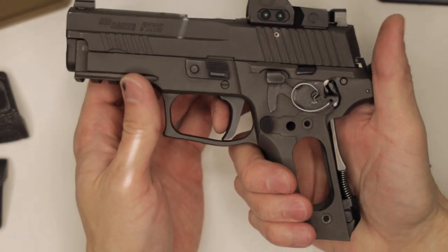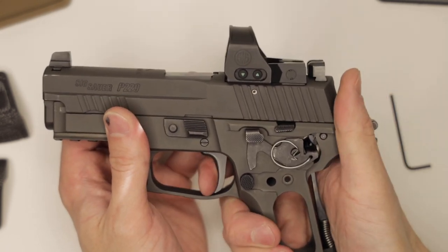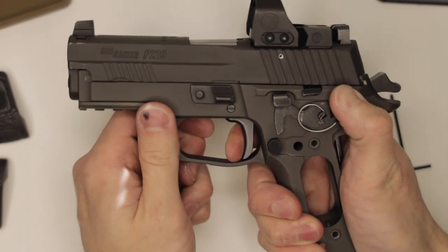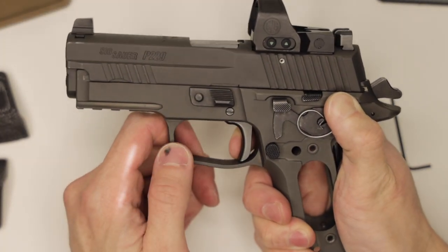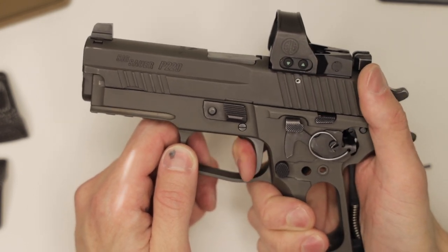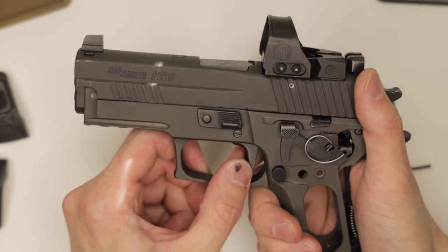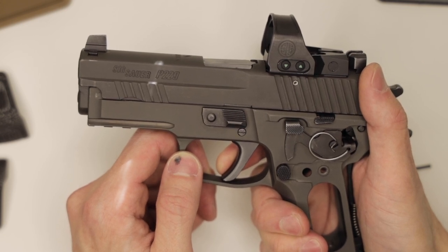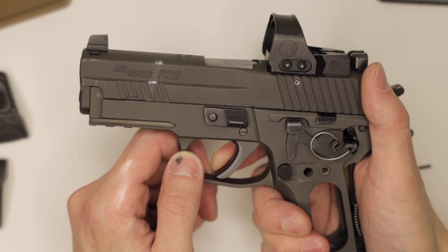Point the gun in a safe direction. We'll pull the trigger, keeping the trigger pinned to the rear. We'll rack the slide, check reset. We'll check double action — feels great. Gun always resets, even if we let the trigger out very slowly and very carefully. So if it catches on anything or if it wants to hang up, that trigger bar will still push it over. And it resets.